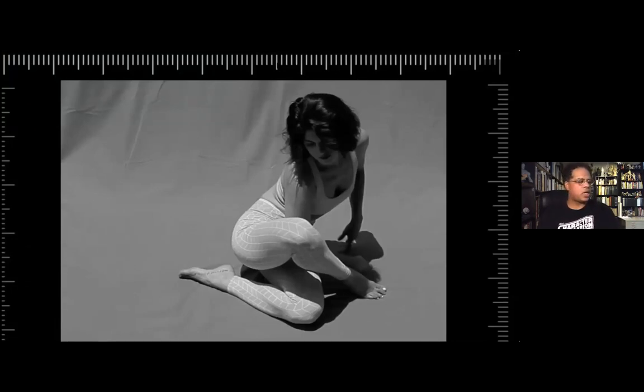I try to use Shadia as much as possible. She's like the most versatile model. She's always coming up with these really crazy cool ideas. So she's a really great person to work with.